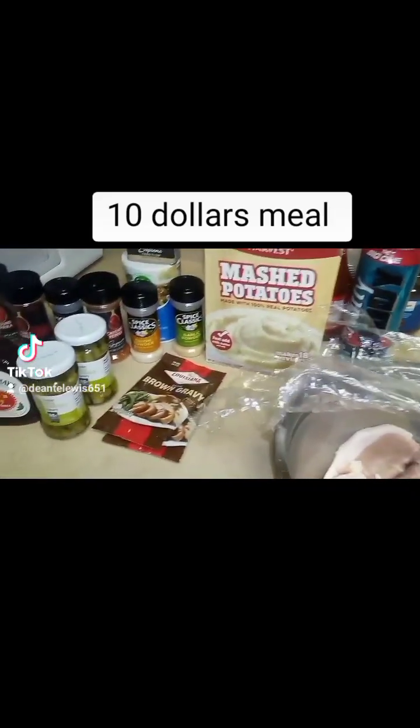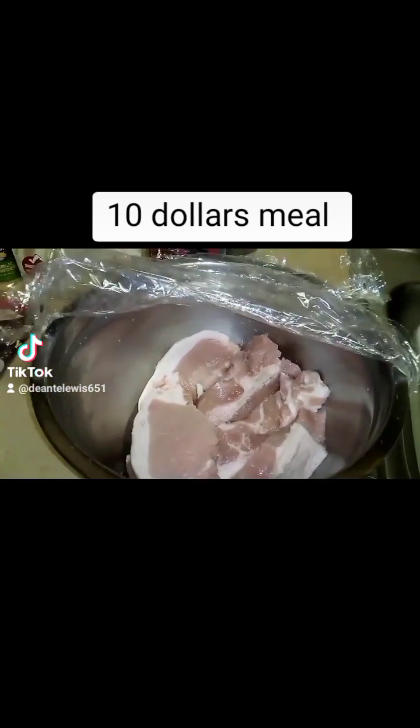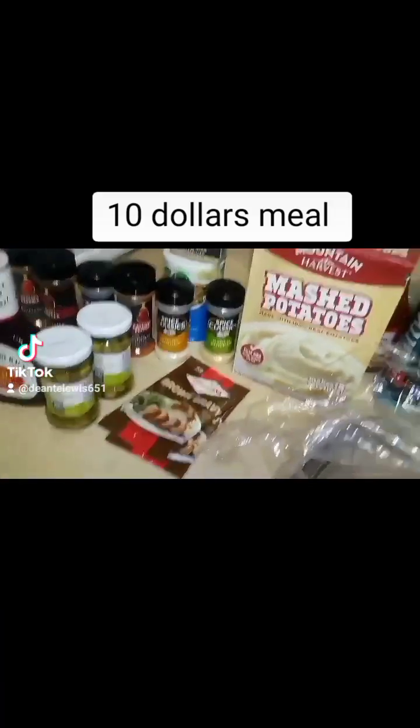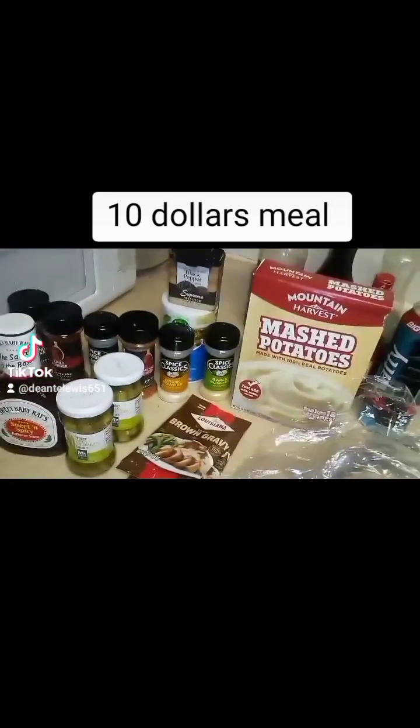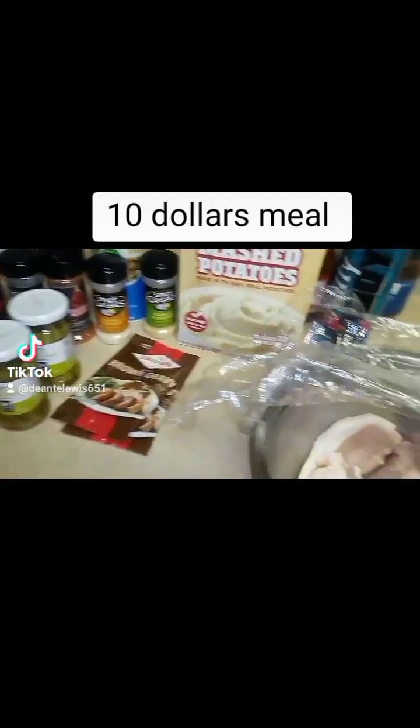Hey TikTok people, it's your boy Chef 4RD. Tonight we're making some barbecue pork chops, some mashed potatoes, some gravy, and some asparagus. Something cheap, simple, easy — a $10 meal.